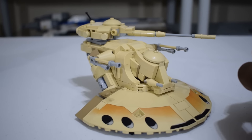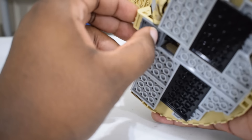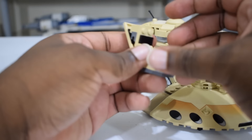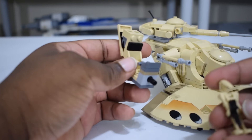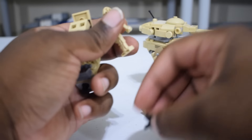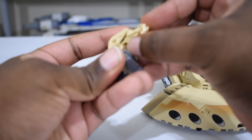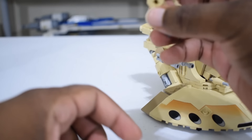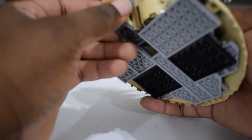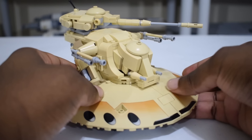There are a few play features on this model, specifically where you can access and place your droids in the build. The first is this back section right here — you have to be careful taking this off because it isn't connected super well. But much like the official Lego AAT sets, there's a seat right here, which I'd guess is the main cockpit where the pilot would be sitting. You can take your battle droid, set his feet in there, clip his hand to the bar on the front, slide him back into the vehicle, and boom — you have yourself a pilot in the AAT.